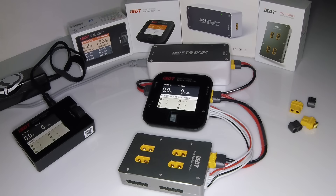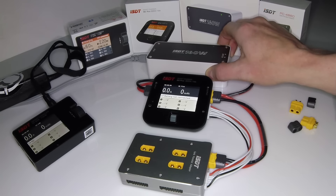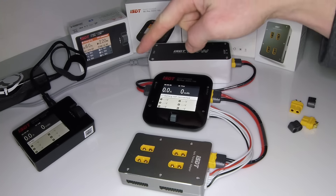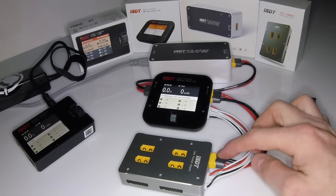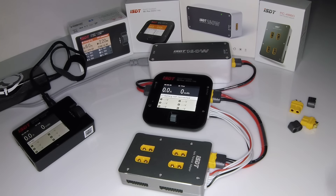We have here the ISDT 160-watt power brick, which came with the cable that connects it to either one of these chargers. It also came with its own wall power cable, so that was in the box. The ISDT parallel adapter comes with your main cable and then your balance lead cable. That's everything that comes in the box for each one of these products.